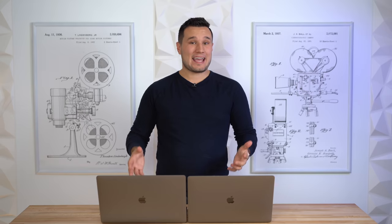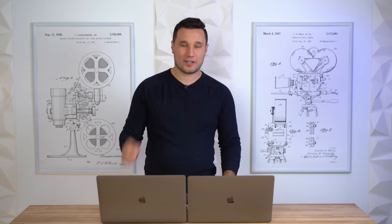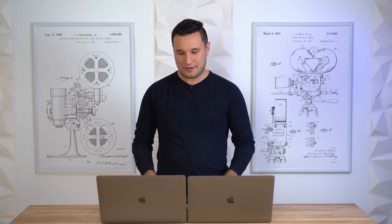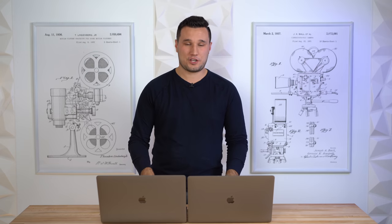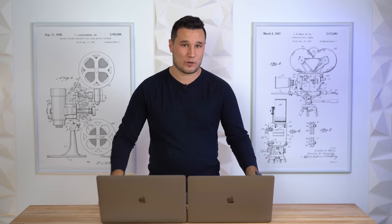After a frequency sweep and several bass tests, it's very interesting: the new MacBook Pro can go all the way down to 30 Hz where you can hear it, whereas the 15-inch model only goes down to 45 Hz. We definitely have a deeper bass here. Listening to tracks with a lot of bass, you can definitely tell the separation between the bass and other frequencies is much better than the previous one.